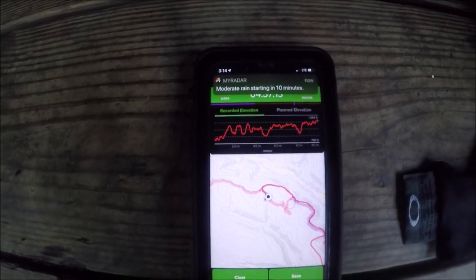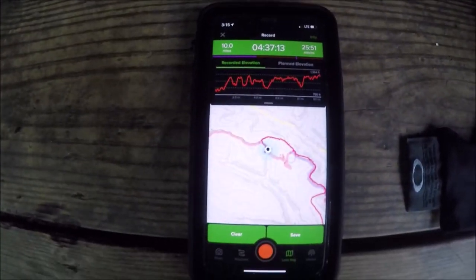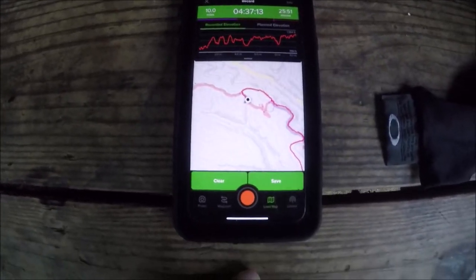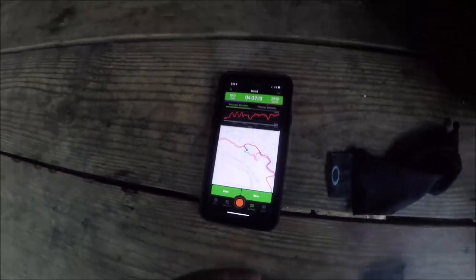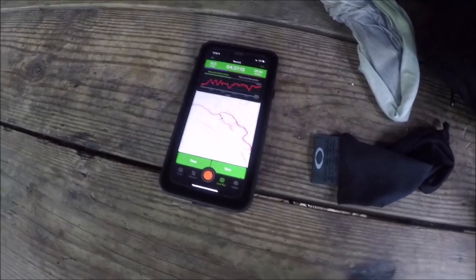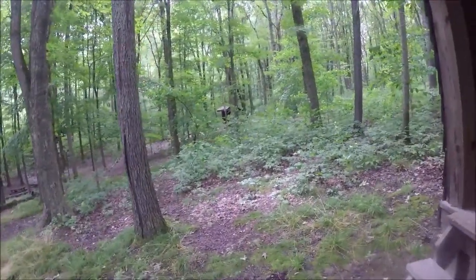Rain starting in ten minutes — maybe I shouldn't go try to get water yet. Maybe I'll start unpacking a few things and see what the rain situation's like. Ten miles, but I'd say a half mile of that is the walk over to Sioux and back to the main trail. So officially probably nine and a half miles on the main loop. I am in shelter two. Vicki's over there in one, and Ruth and Justin are over at three.